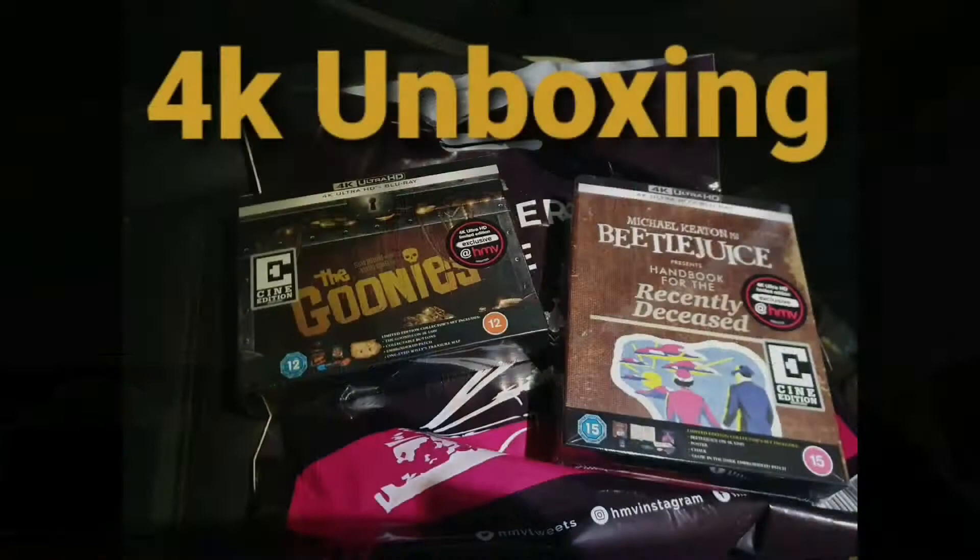Hello, this is Rob from Rob Fett's Bounty. It's been a long time since I've done a Blu-ray unboxing, but today we'll have an unboxing of the HMV exclusive Beetlejuice — and the good news: enjoy! This is Commander Shepard, welcome to Rob Fett's Bounty.